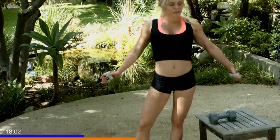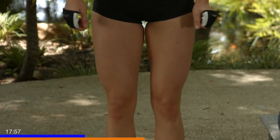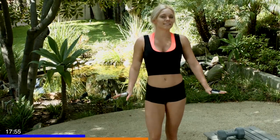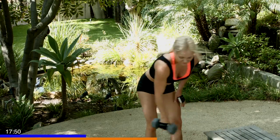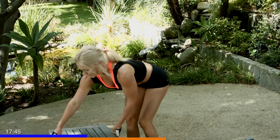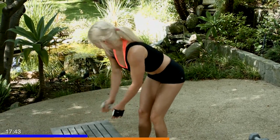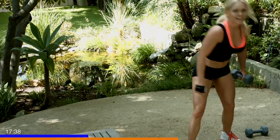Catch your breath, I know that just killed me. So take a little second, relax, breathe. Grab some water — we still have another side. Shake it out, it's hard work. Jump around a little bit. About ten more seconds, we're going to get to the other side. All right, you guys ready? Let's get back into that other side.